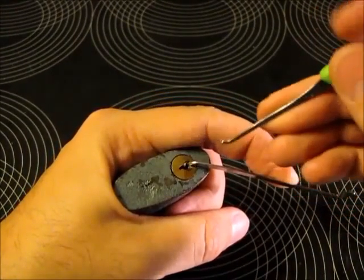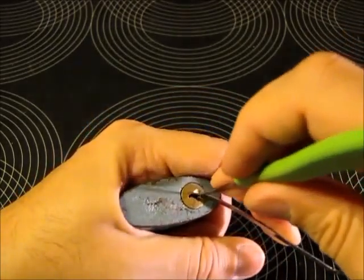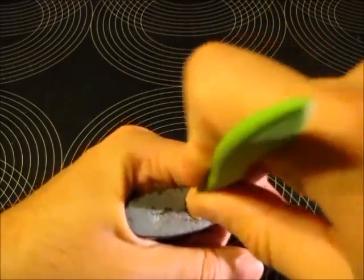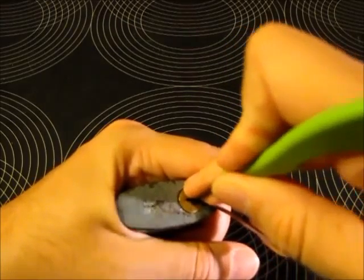So it's a five pinner. I did not feel any security pins inside — they're all standard pins. So using the pry bar at the bottom, I will try to open it for you.